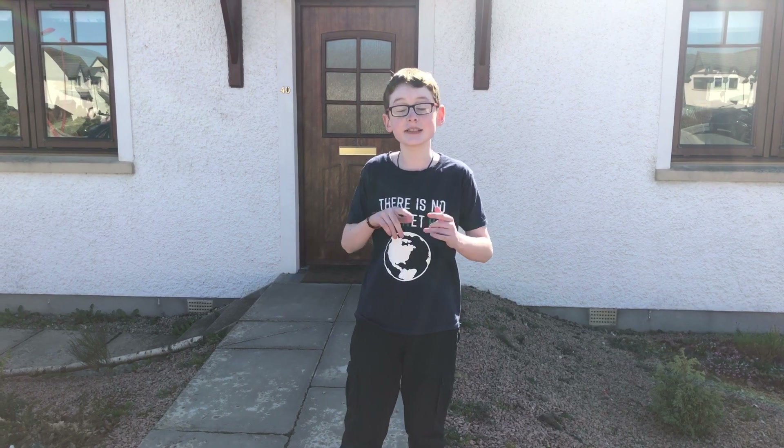Hey guys, I'm Xander and today I'm going to be sharing some tips with you on how you can rewild your garden.